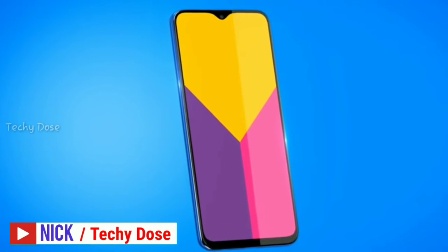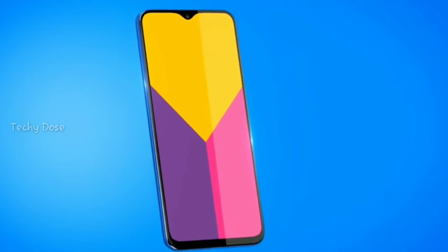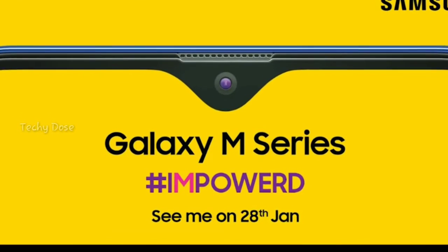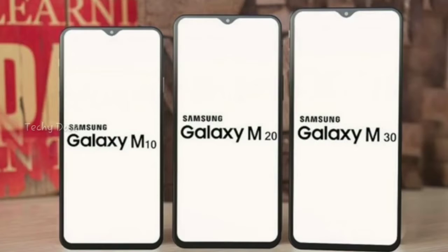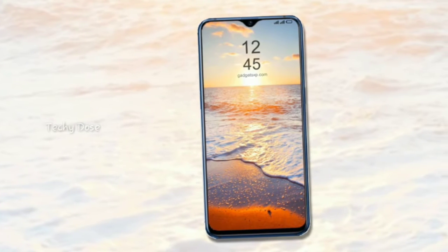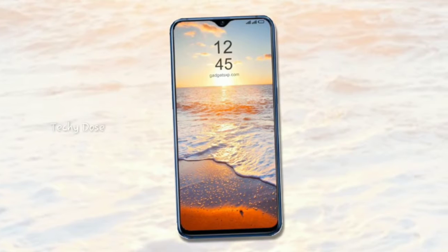Hey, what's up guys, this is Nik from Techydos. You must have heard about Samsung's new Galaxy M series. Samsung is going to launch this series on the 28th of January. In this series you will get 3 smartphones: Samsung Galaxy M10, Samsung Galaxy M20, and Samsung Galaxy M30. It will focus on budget smartphones from 9,000 to 20,000 Indian rupees.